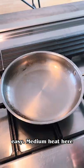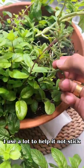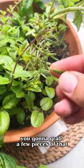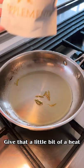Medium heat here. Stainless steel pan, of course. Extra virgin olive oil — I use a lot to help it not stick. Fresh rosemary; you're going to grab a few pieces of that. Super easy to have in the home.